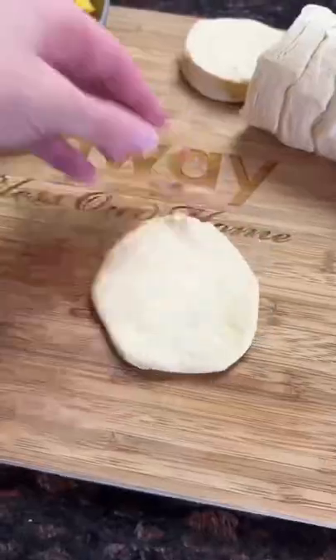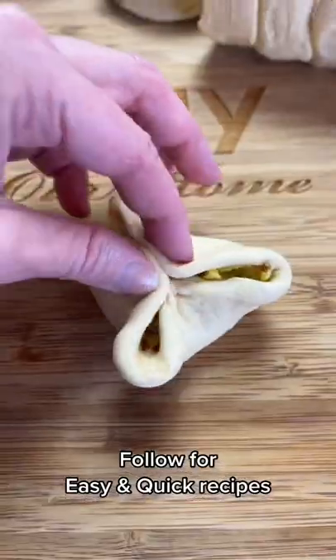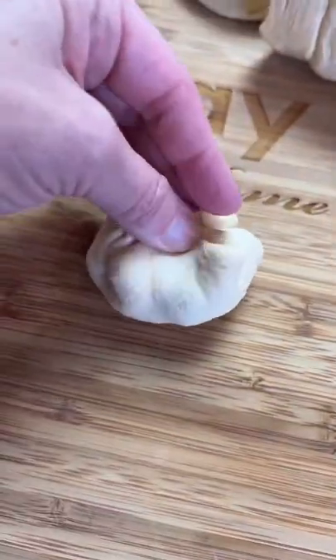Just like this. Flatten them out. Put your egg mixture in with a cube of cheese. Pinch the sides together, make them a little ball, just like this.